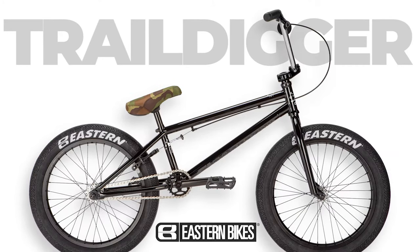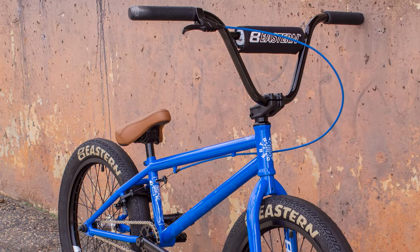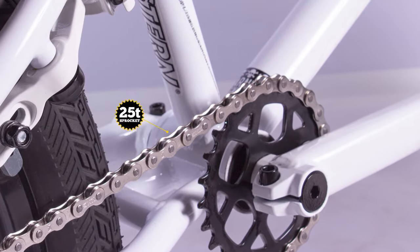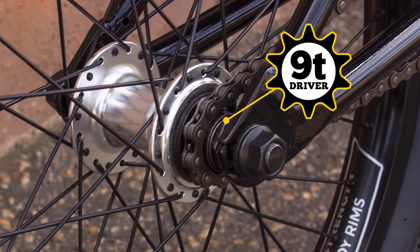The iconic Eastern Trail Digger features a 20.7 inch top tube and full chromoly frame, perfect for beginners looking to upgrade from a steel frame. The Trail Digger also comes with a 25 tooth front sprocket and matching 9 tooth driver to give it an expert look.